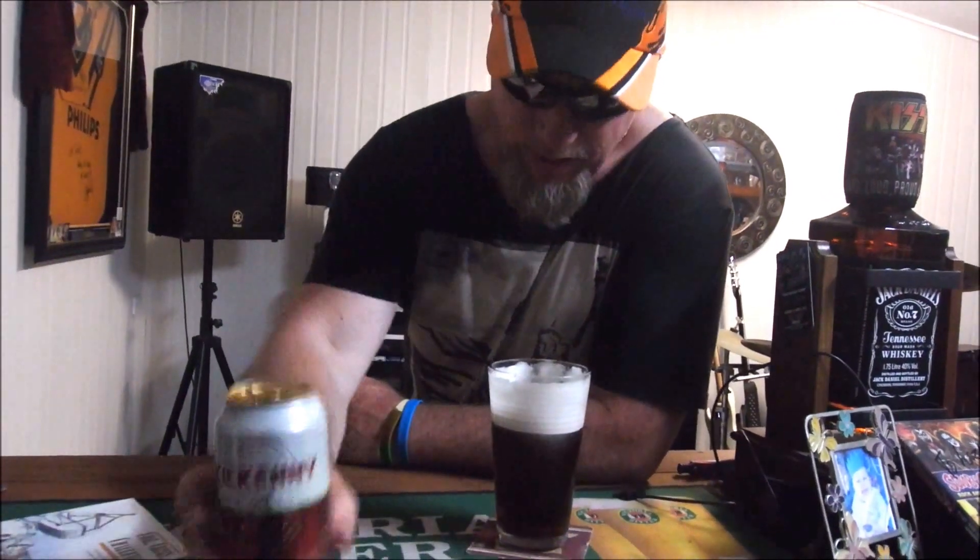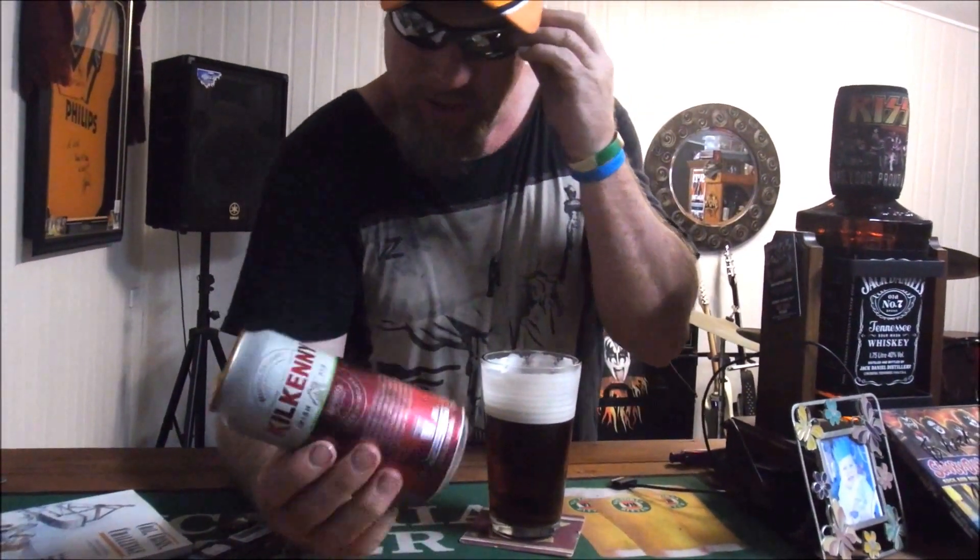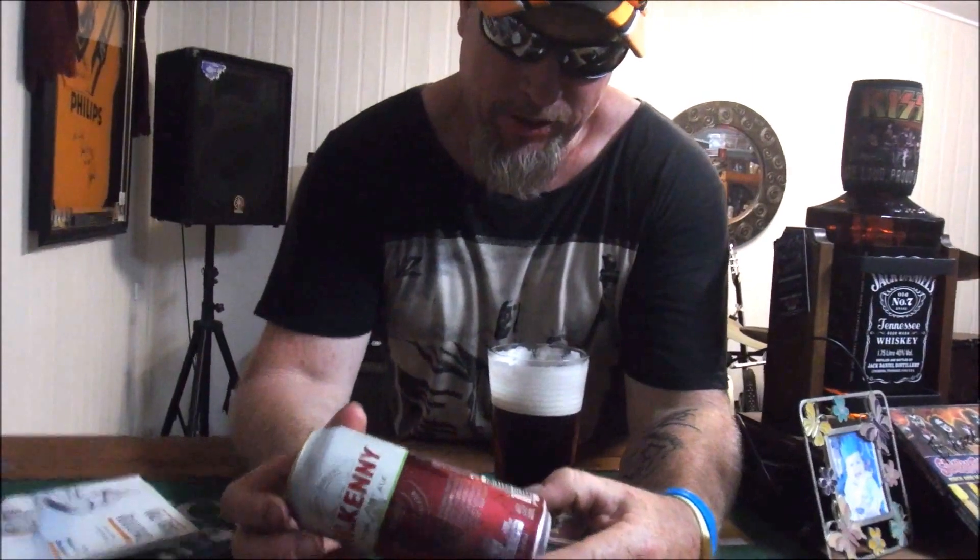Yeah, it's not very bad. I'm gonna have another sip. It's a heavy beer.